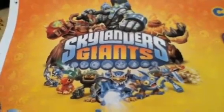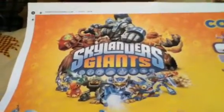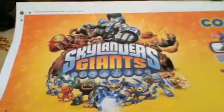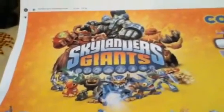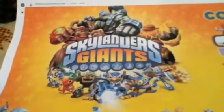Hey guys, this is Nick again. It's another info video about Skylanders Giants — I printed this out a while ago on Darts File Forums and just never got around to it. I'm sure all of you know the new reposes and everything, but I just decided to kill some time — why not show it to you.